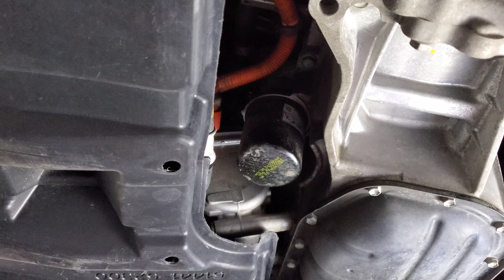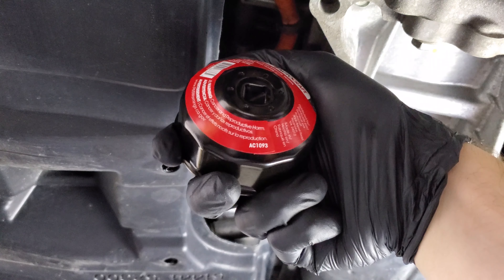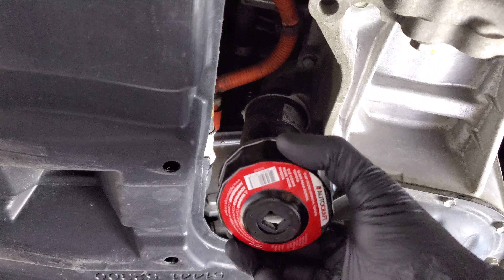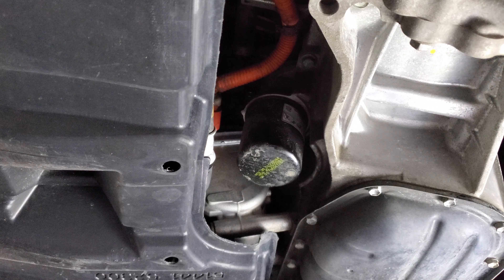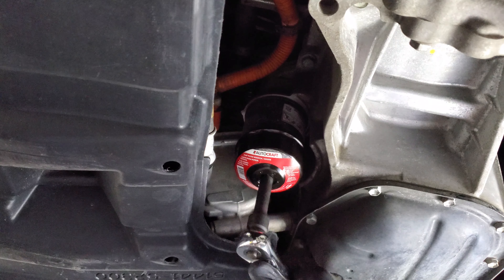What we have here is an oil filter socket. This one is AC Delco 1093. This fits the Prius C. There are alternatives you can use, such as a strap or other tools, but we're just going to use this.